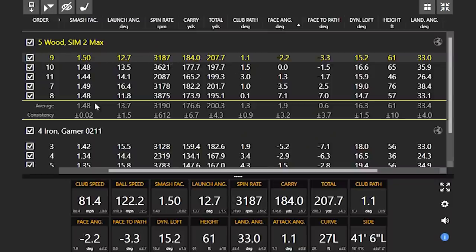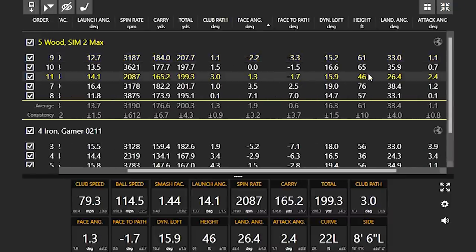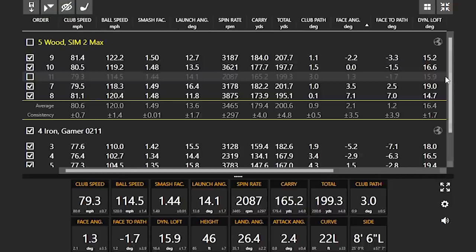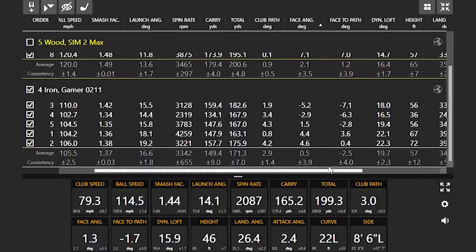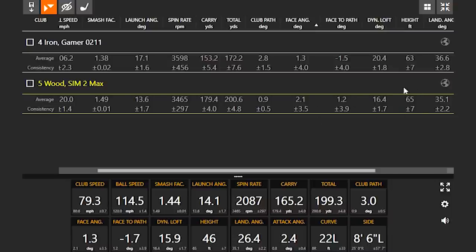Definitely notice the difference — this one was the miss hit, noticeably lower. If we take that one out and take a look at your numbers, you're actually hitting the five wood higher than your four iron. Let's be fair to the four iron and take out its lowest shot too. Still, the five wood was flying a little bit higher than your four iron. Notice what happened to distance — the spin rate was about the same, but it was just carrying a little further and stopping about the same. So you're hitting the five wood pretty well.